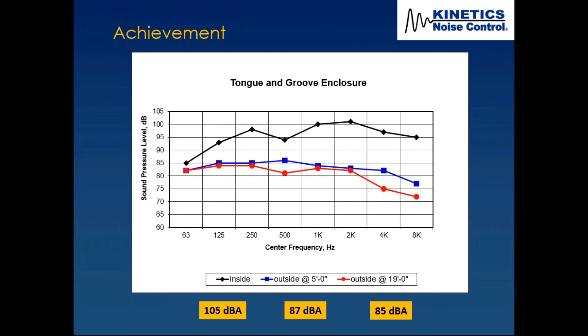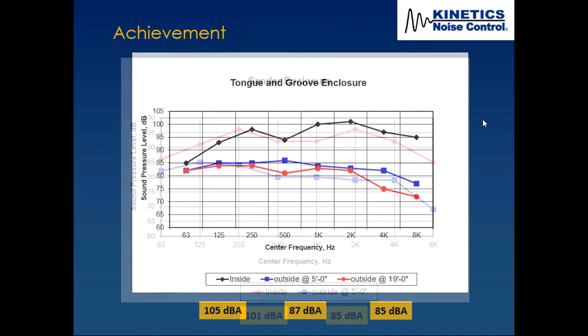In terms of achievement, the black curve shows the original 105 dBA from the acoustical consultant's report. The blue line shows results after enclosure installation on the tongue and groove machine — 87 dBA at five feet and 85 dBA at 19 feet. Other noise sources in the factory brought the level back up to 85 dBA at that distance. For the sander enclosure, we reduced 101 dBA down to 85 dBA at five feet.